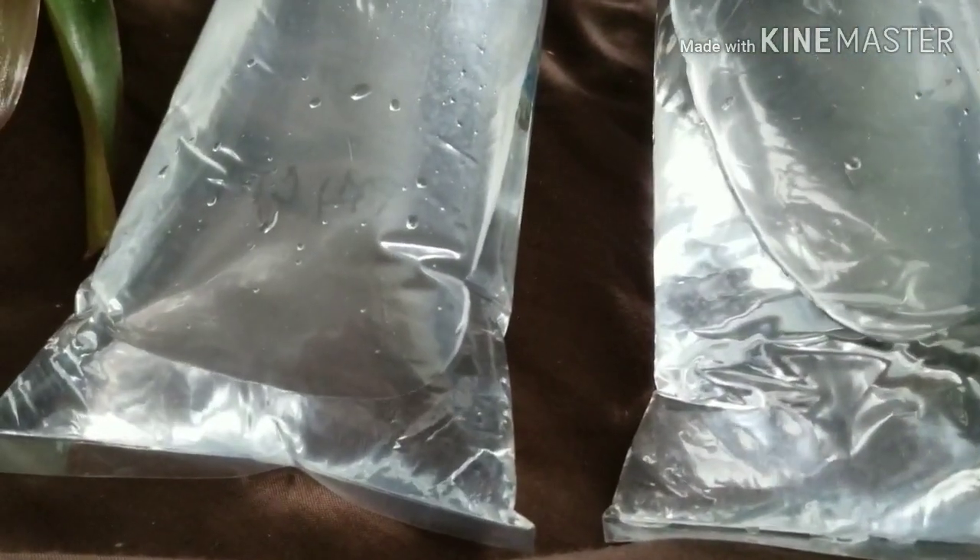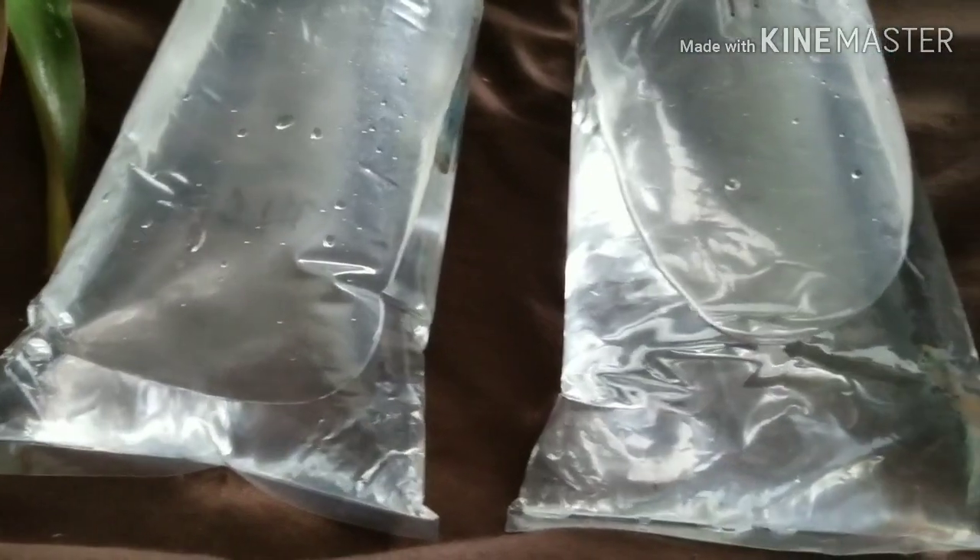Going back to my green bettas — I'm hoping to breed these in a couple months. Hopefully I can do it correctly this time. You can see a little bit of his coloring already; he'll get even crazier colors once he de-stresses.